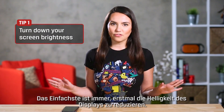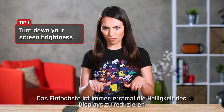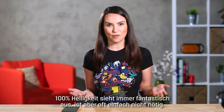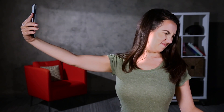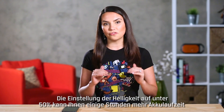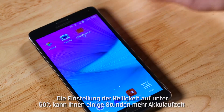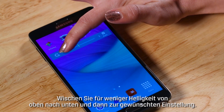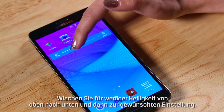The easiest fix of them all is to keep your screen brightness under control. While 100% screen brightness looks fantastic it just isn't necessary for backlit screens. Lowering the brightness to under 50% can get you a couple extra hours of battery usage. To lower the brightness just swipe down from the top and slide to the desired setting. Piece of cake.